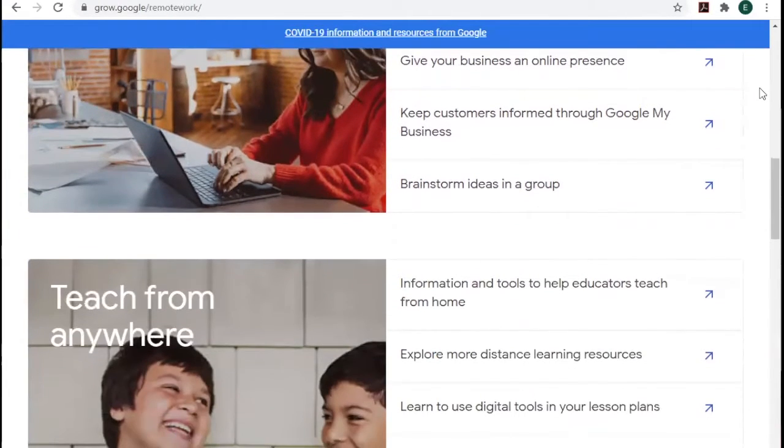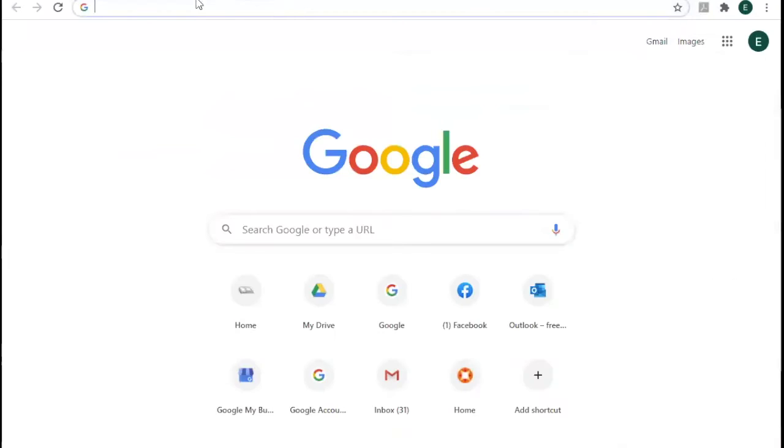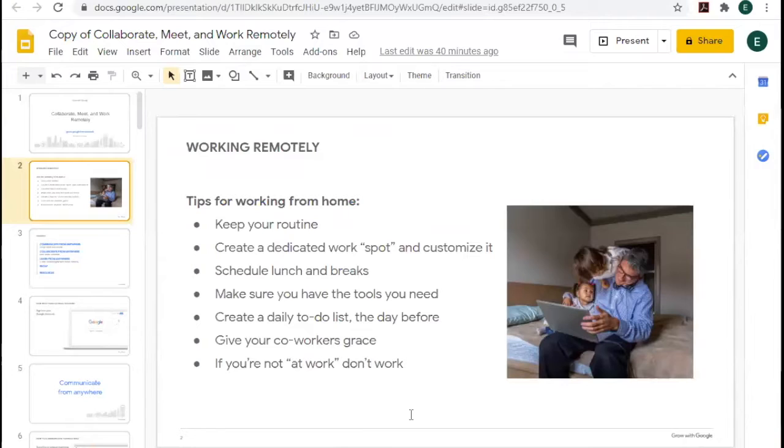If you are doing work from home, this is something you might want to go through on your own. For today, we're going to go through the rest of the slideshow. These are some working remotely tips to keep in mind. You're going to want to keep to your routine, and that is connected to this last one: if you're not at work, don't work. You don't want your job to balloon out and take up all the hours of your day. They recommend having a dedicated work spot.